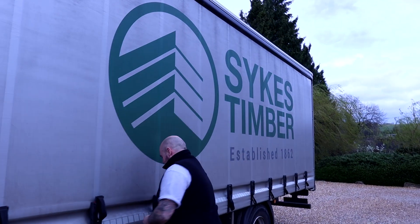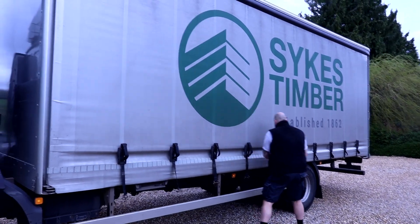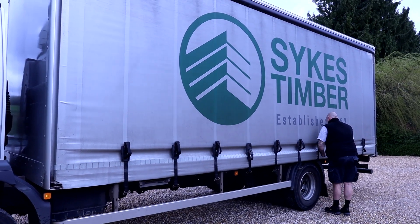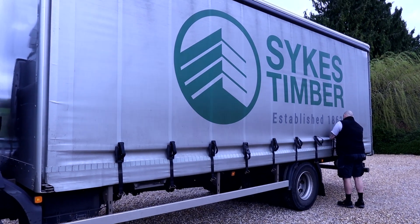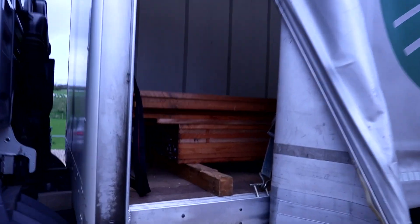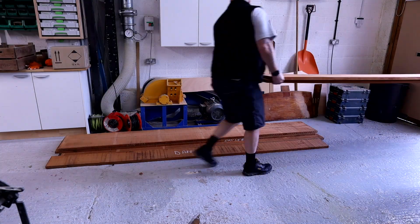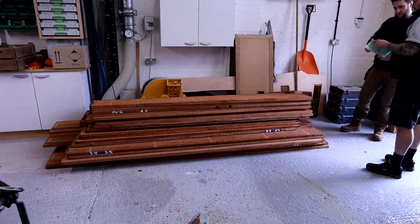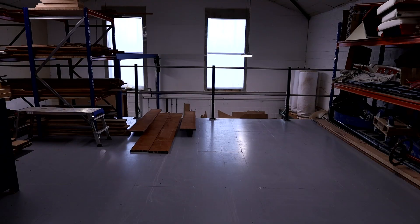Part of what is massively going to help me undertake this project is the help of some suppliers and sponsorship. The first supplier on board has been Sykes Timber, and I want to say a massive thank you to them for helping me out with the timber to get this project underway. They've given me a really great price on my first timber delivery. If you're doing any woodworking projects in the UK, absolutely make sure you check out Sykes.